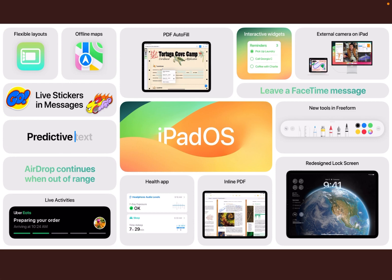I think the big introductions are the new iPadOS and iOS 17. The offline maths, PDF, autofill, and autocorrect improvements are notable. Predictive text is supposed to be a lot better, redesigned lock screen, external camera for iPad. It just seems a bit more refined. AirDrop continues when out of range, which is quite nice. I felt this was just a bit more positive.